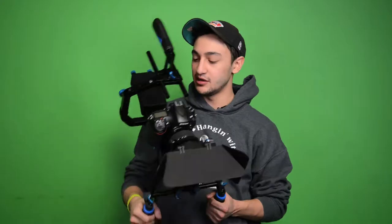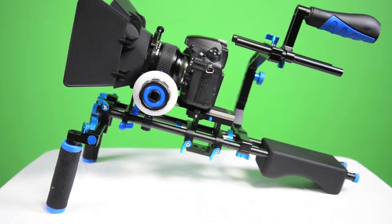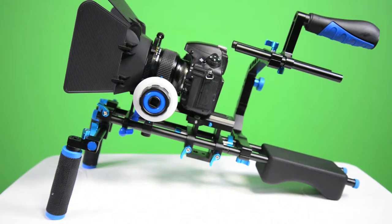Hi, this is Matt from Big City Lights. Today we're going to be going over the Big City Model 1 shoulder rig. This video will be an overview of the actual rig itself, followed by an actual setup of the rig, and then an explanation as to why this might be the right shoulder rig for you. It's available on our website and can be purchased with all the accessories or just the shoulder rig by itself.